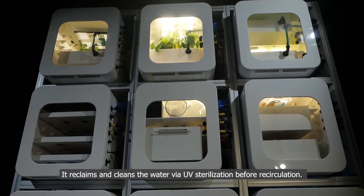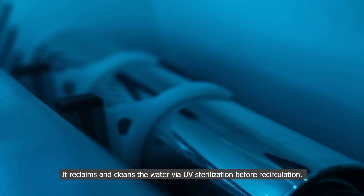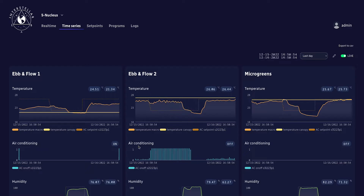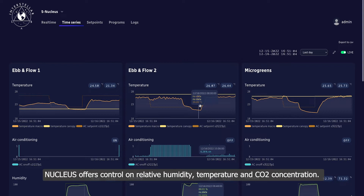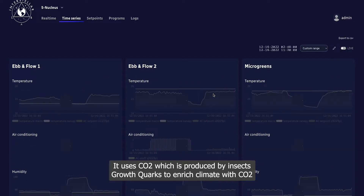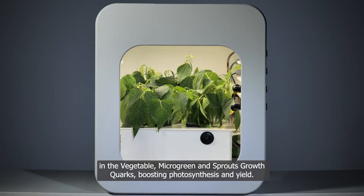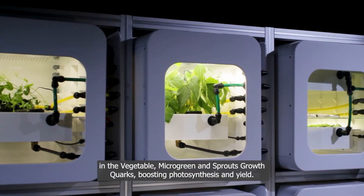It reclaims and cleans the water via UV sterilization before recirculation. Nucleus offers control over relative humidity, temperature, and CO2 concentration. It uses CO2 produced by the insect growth quark to enrich the climate in the vegetable, microgreen, and sprouts growth quarks, boosting photosynthesis and yield.